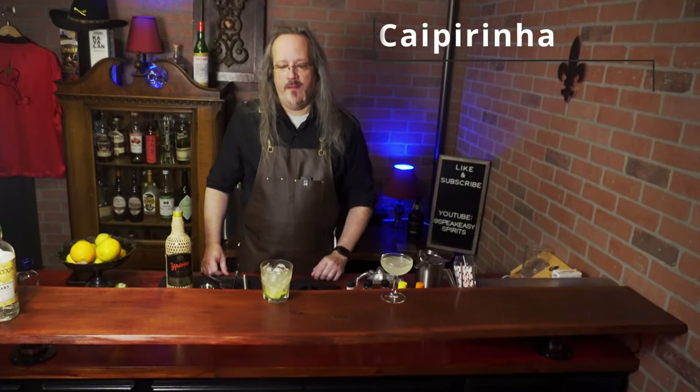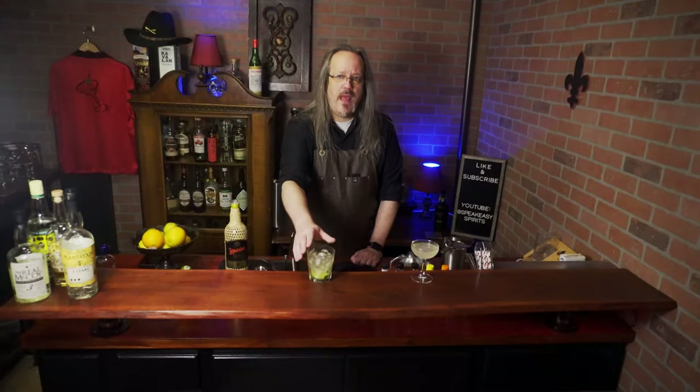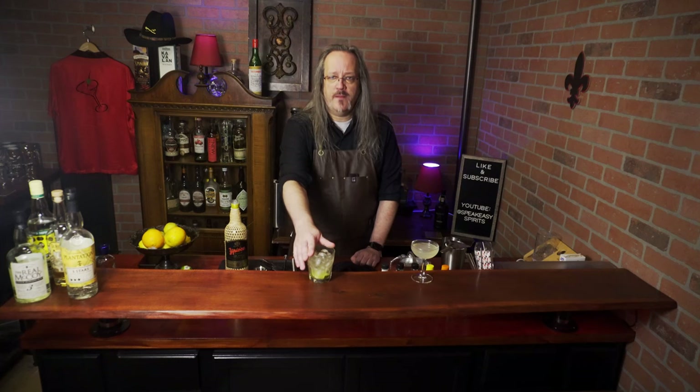And there you have the Caipirinha. Even though this is using basically the same ingredients, it's a very different drink from the daiquiri. The oils expressed by muddling the lime add a bit more depth and complexity. The cachaça has a pleasant grassy note from the fresh pressed sugar cane. This is my preferred version of a daiquiri.